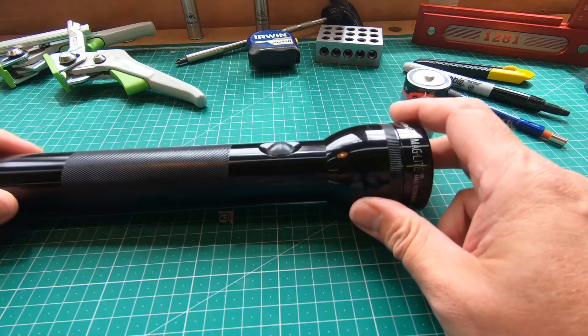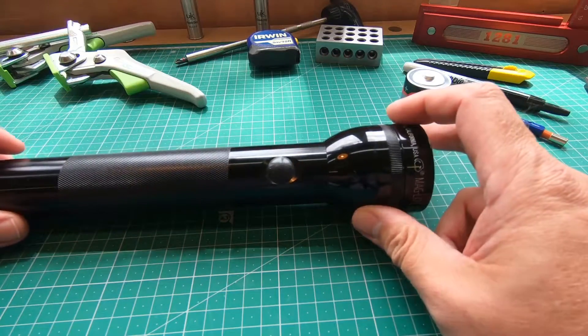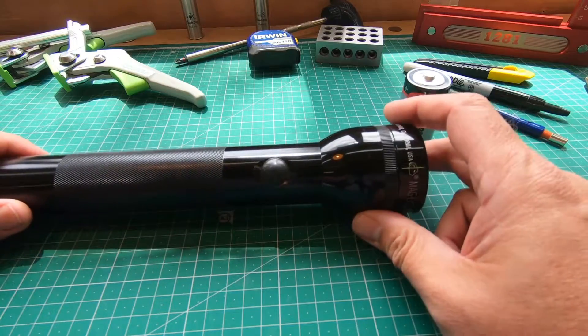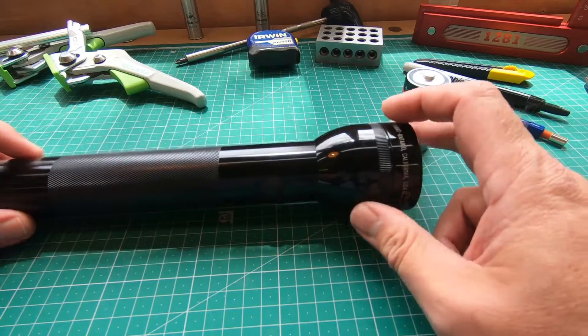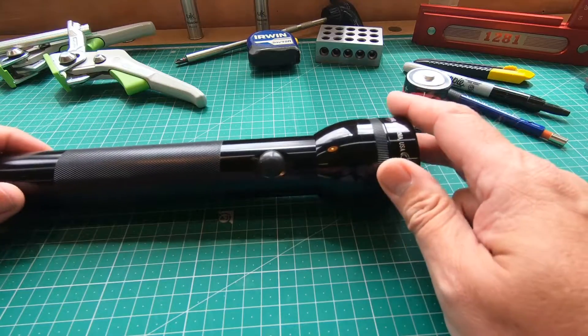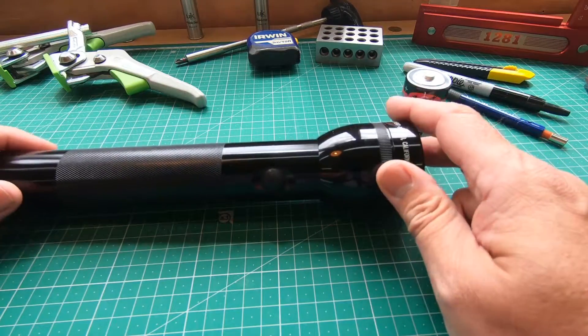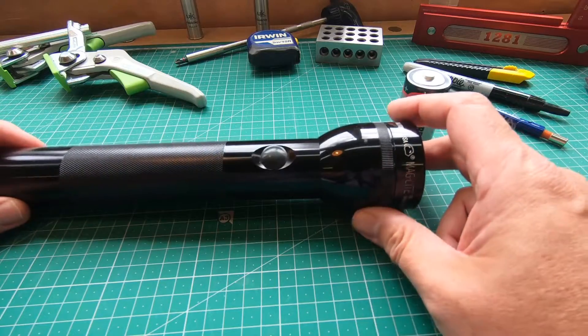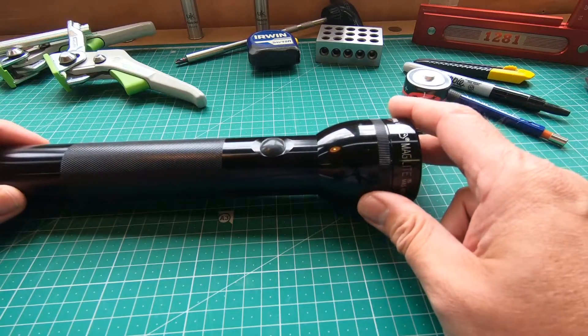A simple, quick modification of a torch that would be pretty much near useless nowadays. If you have any questions or comments, please leave them below. This is my first video — I'd love you to subscribe and like. I plan to do other videos in the future about making, mending, and modifying. Thanks for stopping by.